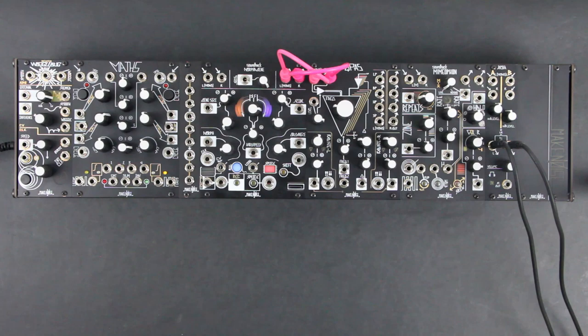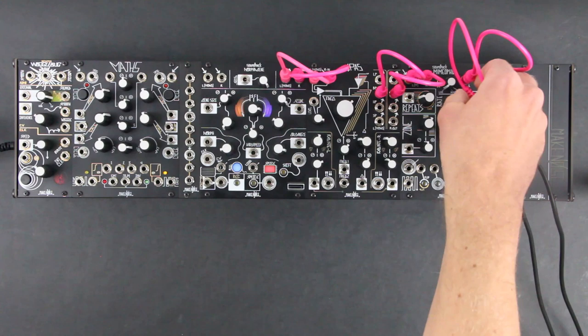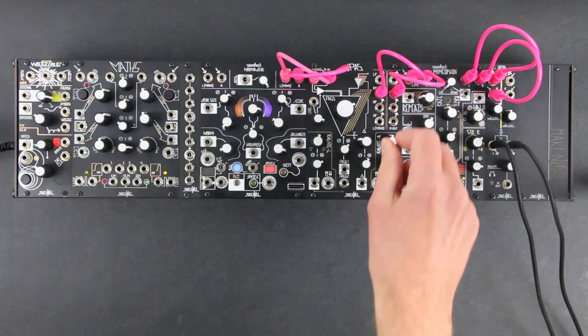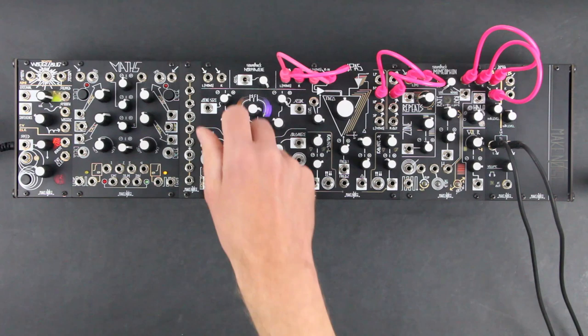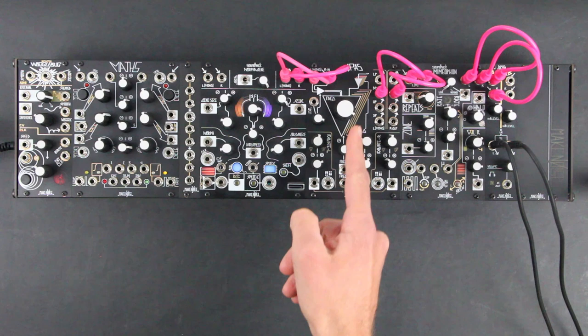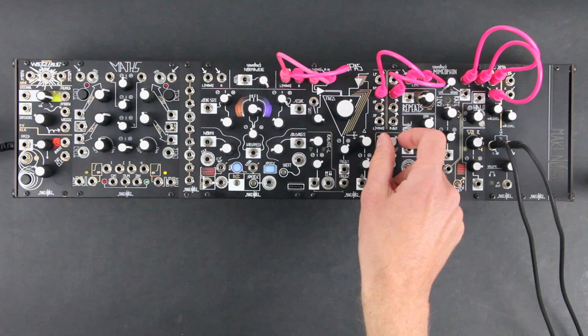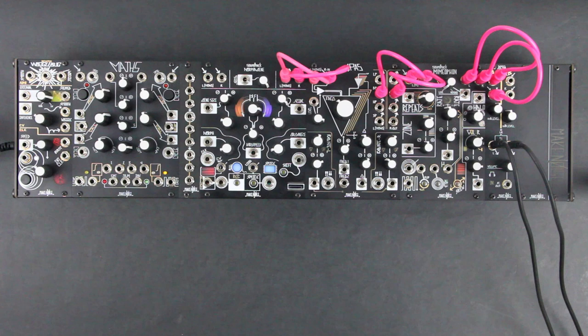Let's patch through the QPAS and Mimeophone for processing. Morphogen outputs into QPAS, and we'll use the Bandpass outputs, which carve away all of the sound except for whatever is in a particular frequency range set by the frequency control. We'll patch through the Mimeophone and onto the XO. Right now I have the Mimeophone fully dry so we're not hearing repeats. We can use the Q and Radiate parameters to add resonance to the sound and change the relationships between the four filters of the QPAS in the stereo field.